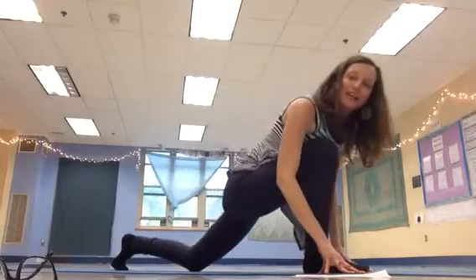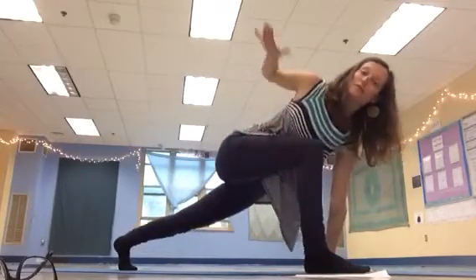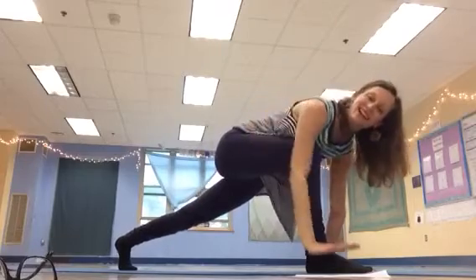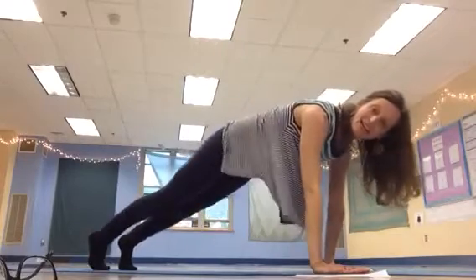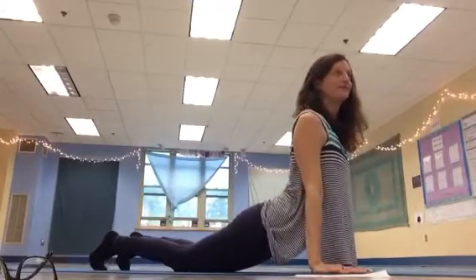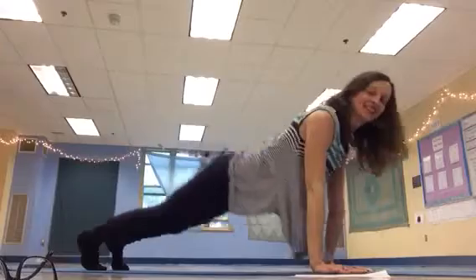Breathe out, come forward, lift your back knee, lift your right arm to the sky. Breathe in, breathe out, both hands down. Step back to plank, upper knees down, low plank. Inhale, up dog, exhale, down dog.